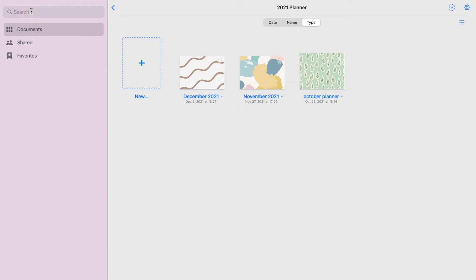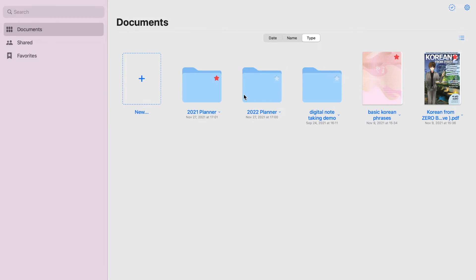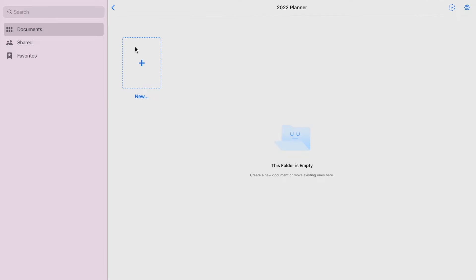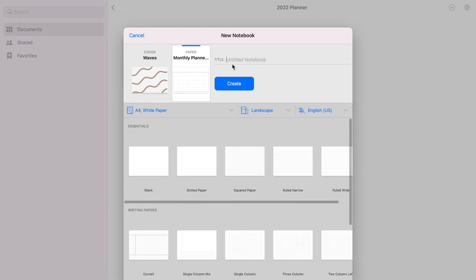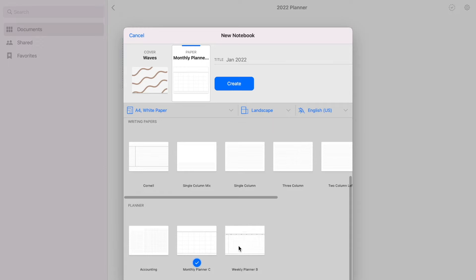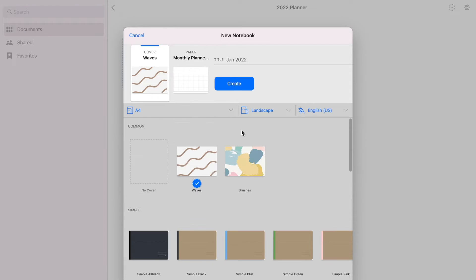Now to make a monthly, weekly, or daily planner from scratch, click on new. Then click notebook. Type in your title — let's say January 2022. Choose your preferred paper size and color, the orientation of your paper and the template, and then choose your preferred cover.